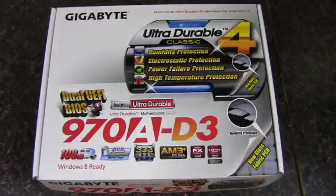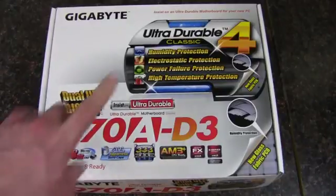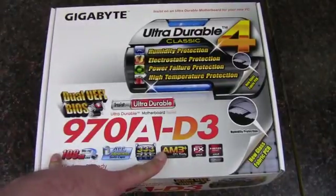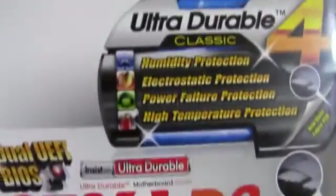Hey YouTube, AdoptedMike here, and in this video I'm going to be unboxing and taking a quick look at the Gigabyte 970A-D3 motherboard. This is an AMD 970 chipset with an AM3 Plus socket, so this does support the FX processors.